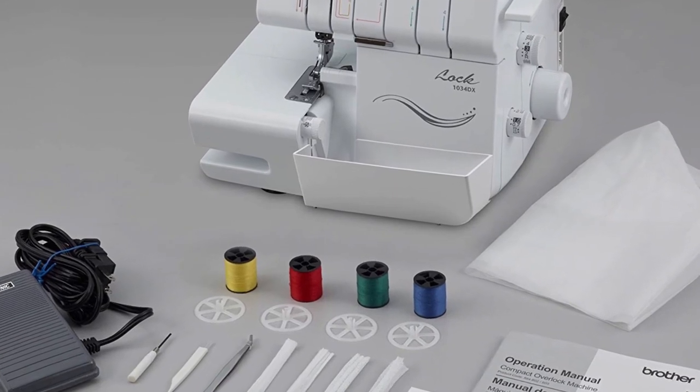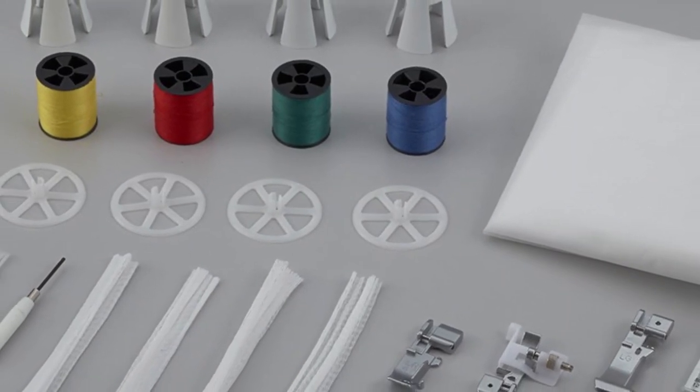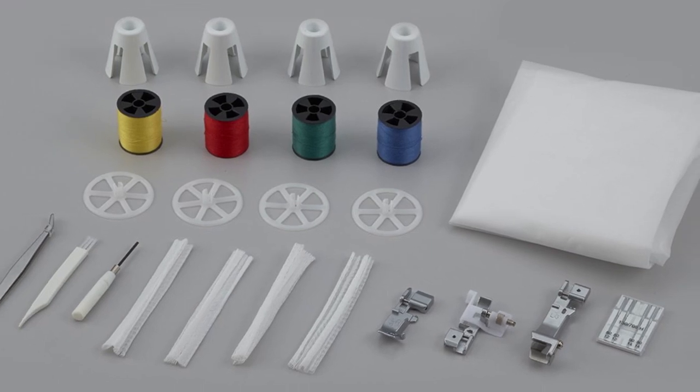This feature will also help you align the fabric neatly, taking all the guesswork out of your sewing design. With this model, you get a responsive, easy-to-use machine that can well become your serging partner in a beautiful life.